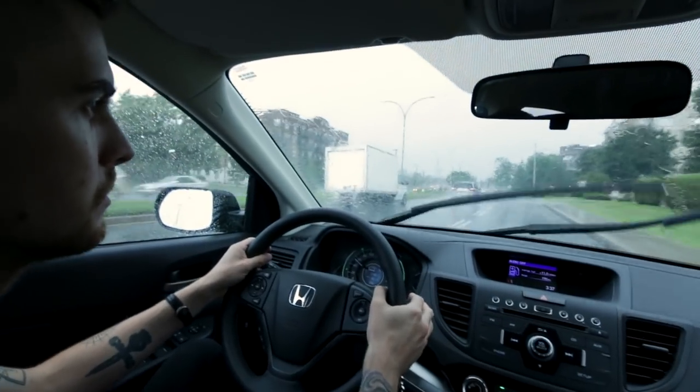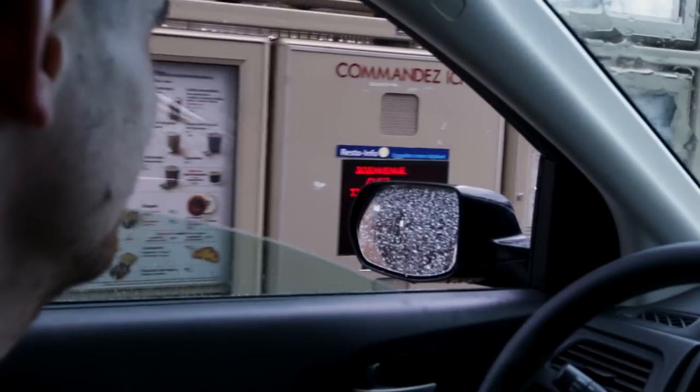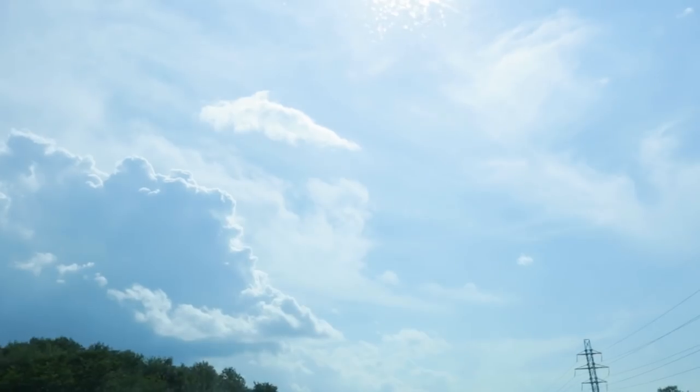It seems every time we hit the road, the rain follows. No flash floods this time, so we were still able to do our Canadian civic duty and stop by Tim Horton's. Coffee's free here in Canada — not by law, but because everyone's too nice to say anything. Just kidding. We paid.